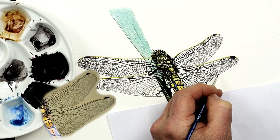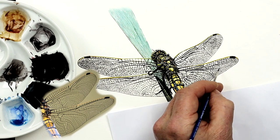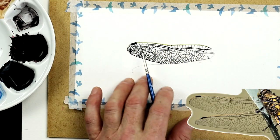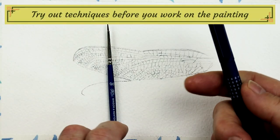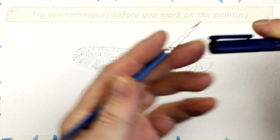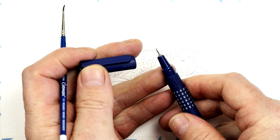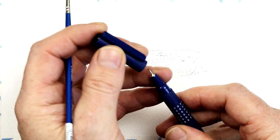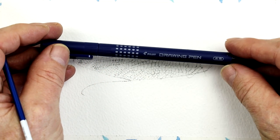The skills you'll learn today can be used for any insect with transparent wings. Before I even started painting these wings, I decided I should practice first and tried a couple of options. The two options I decided to test out were a size 01 permanent marker pen — a waterproof pen we use for pen and wash or pen and ink — which has a very, very fine tip. I've also got a 03 and a 05, and even a 07, which get thicker as they go along.